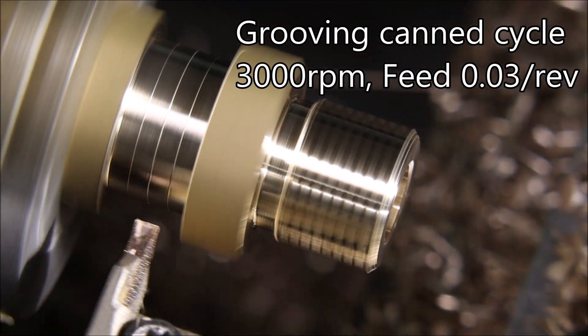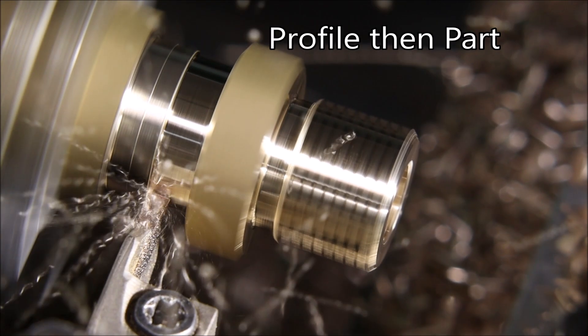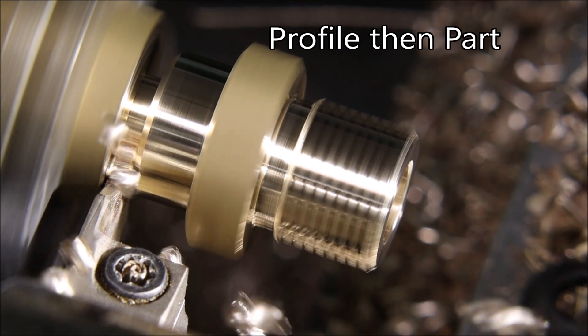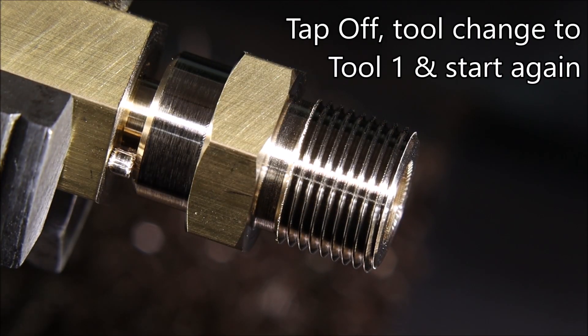That's why I usually run at 3,000 RPM. In the early days, before I put a Minarek driver on my spindle, I was pretty much limited to 2,300 RPM, so when I was able to start getting 3,000 RPM, that was just amazing.